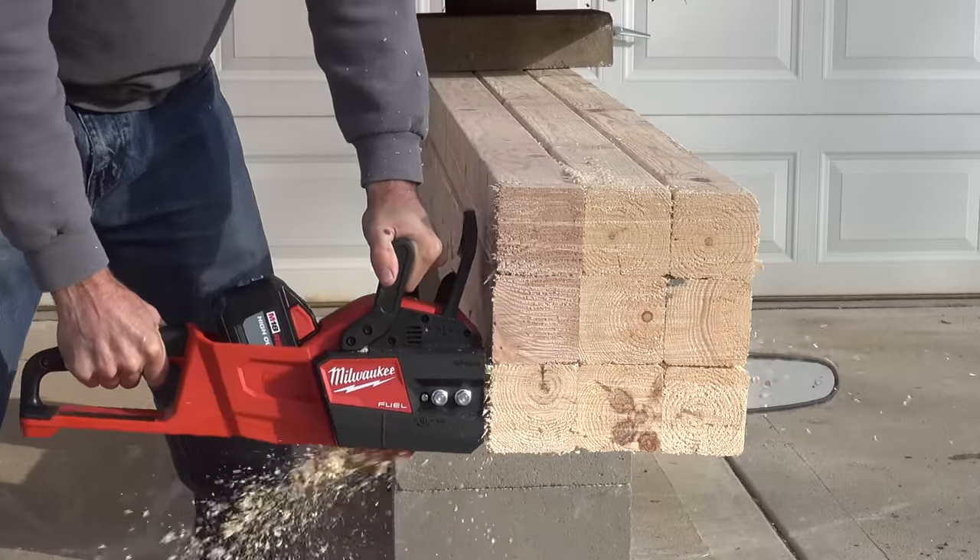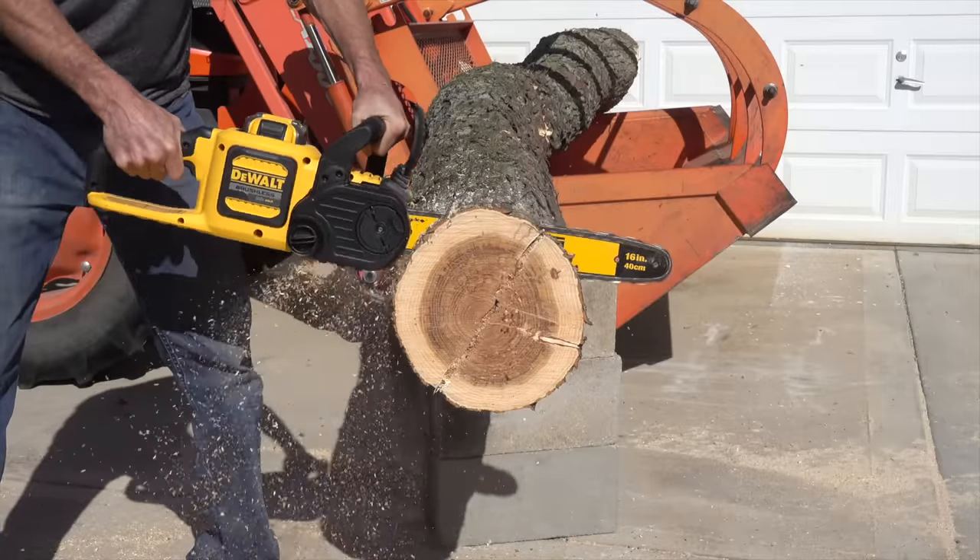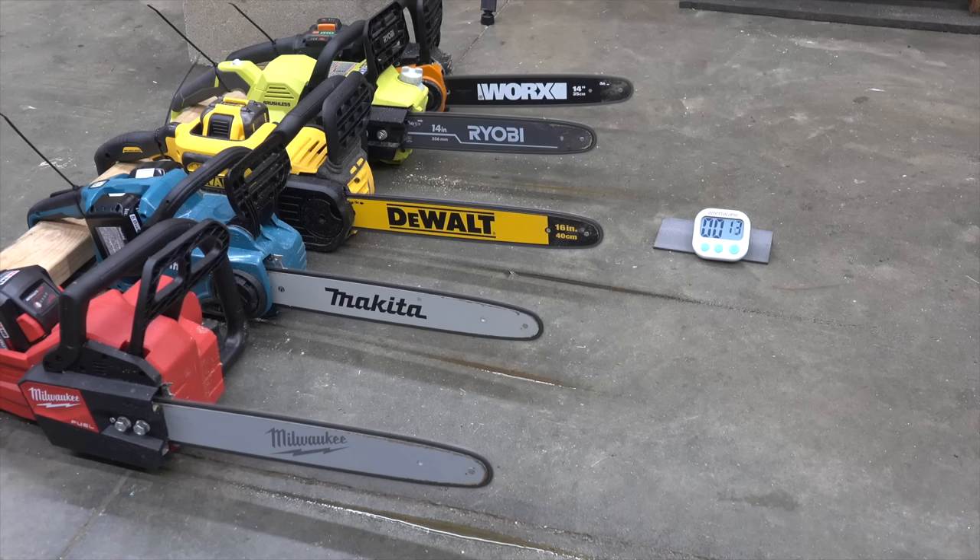In the first test, we'll see how fast each brand can cut through nine 4x4s. Then we'll see how fast each brand cuts through some hardwood. We'll also compare runtime as well as battery recharge times.